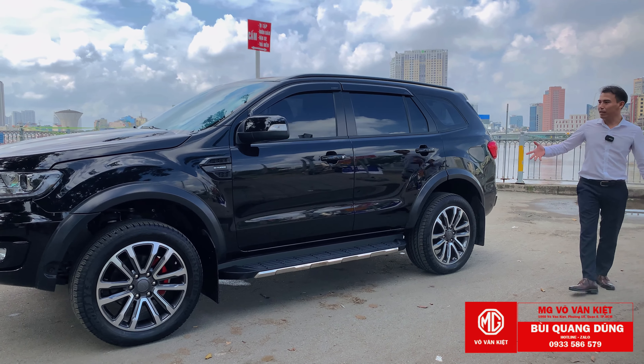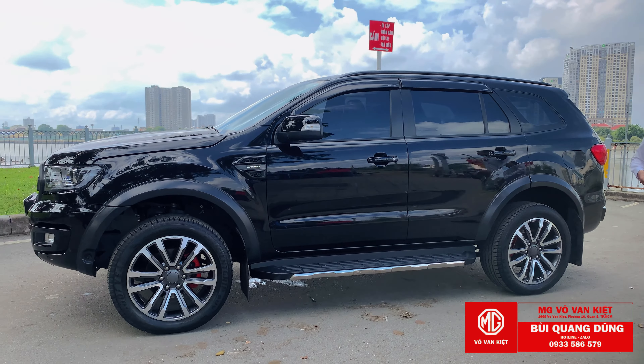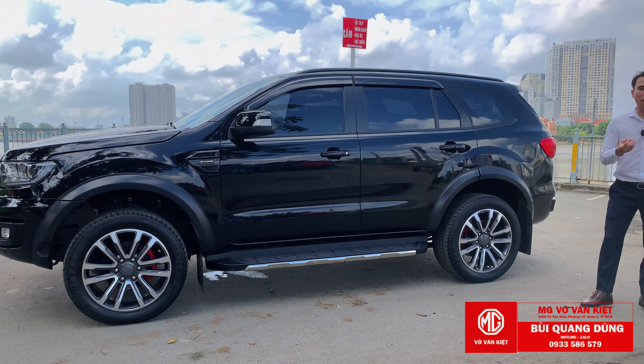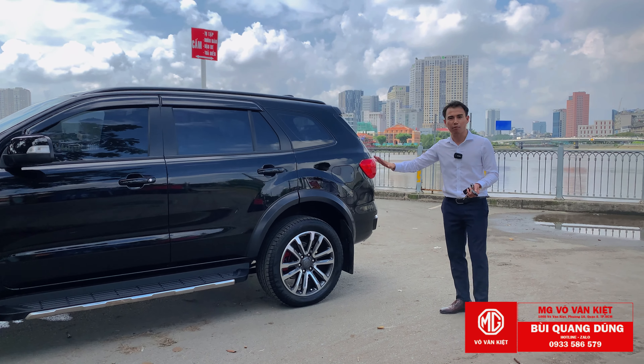Xe này mình cũng đã phủ ceramic cho anh khách, làm mới lại, lấy lại cảm xúc sau thời gian sử dụng. Đây là dòng xe mà mình đánh giá có rất nhiều mẫu kiểu độ. Đây là chi tiết mình độ về nhẹ về ngoại thức thôi, nhưng cái hay của xe này sẽ ở phần công suất.